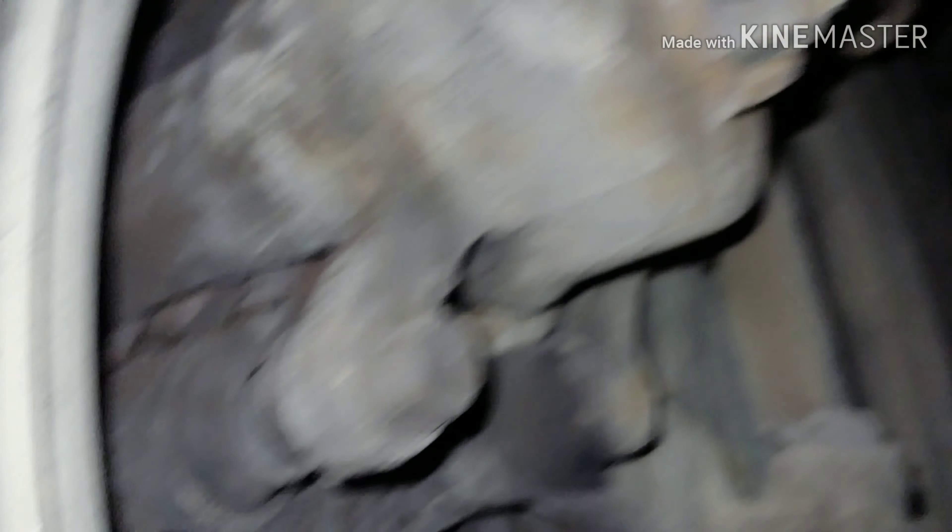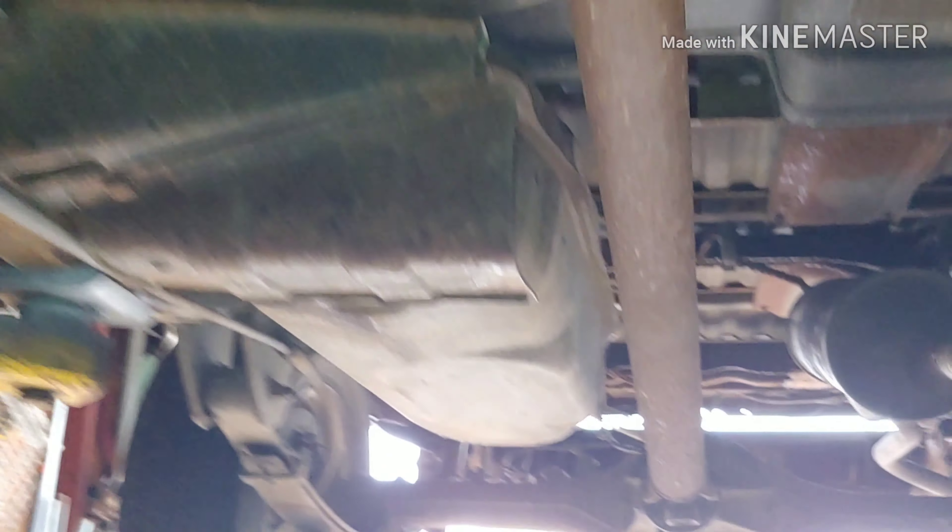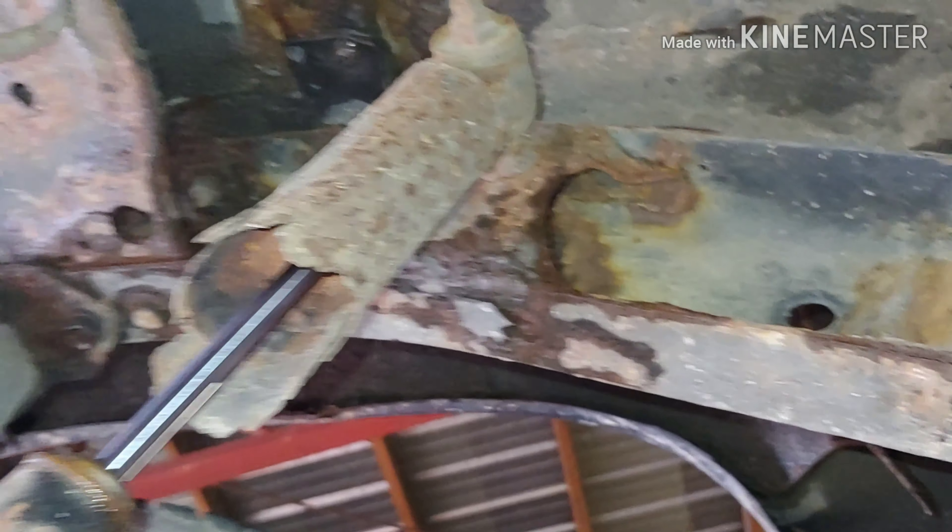How about the brakes? It's got fairly new brake pads on it — score. Let's go to the back. Shocks are roasted, obviously. Bump stop's still in there, it's a little crusty.